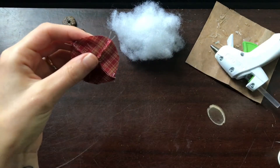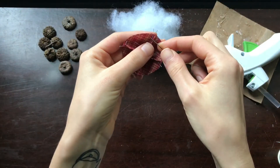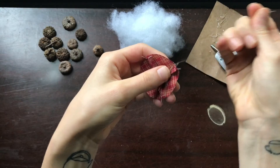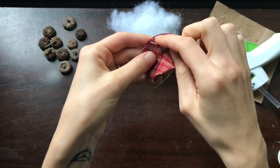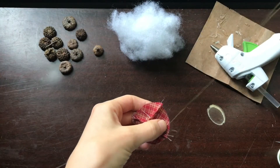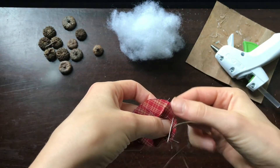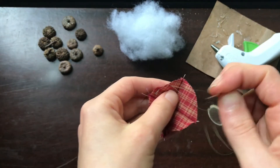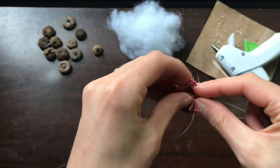Now we're going to take our needle and thread. I'm going to start on the inside of the fabric, pretty close to the top edge, with a knot tied on the end, and then I'm just going to do a pretty wide running stitch all the way around the top edge of our circle. The reason we're making the stitches wide is because once we're finished we're going to go back and pull the stitches taut so that the circle kind of closes itself.